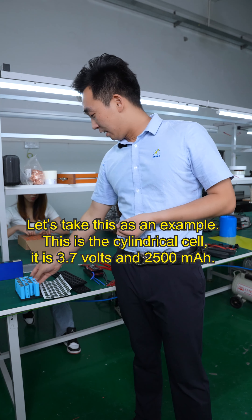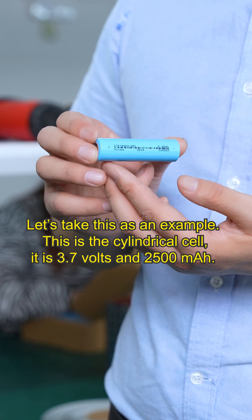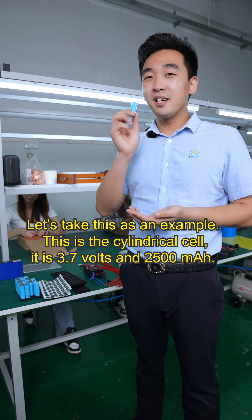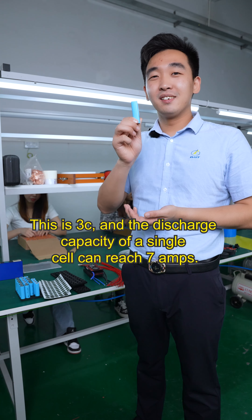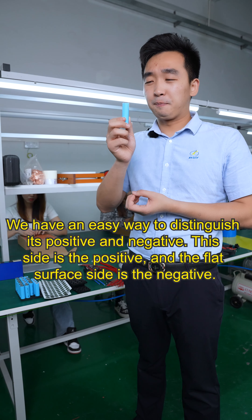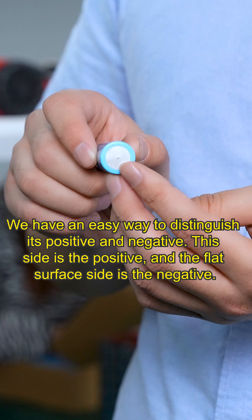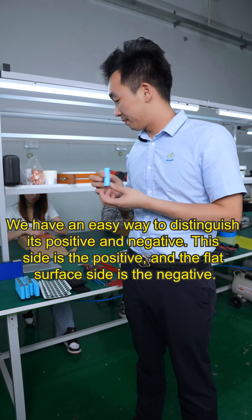Let's take this as an example. This is a cylindrical cell at 3.7 volts and 2500 mAh, and this is 3C. The discharge capacity of the single cell can reach 7 Ah. We have an easy way to distinguish its positive and negative — this side is the positive and the flat surface side is the negative.